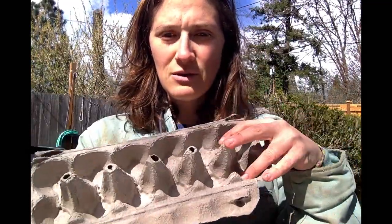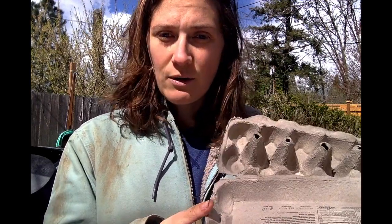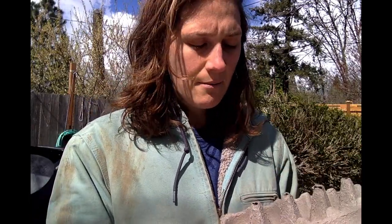First thing is an egg carton. If you have an egg carton, you can simply use this and grow one seed in each egg hole. We're going to fill it up with soil — I'll go over some soil ideas — but this is a great way to do some starts. It's not terribly deep, so you're going to want to transplant them kind of soon, but this works really well.